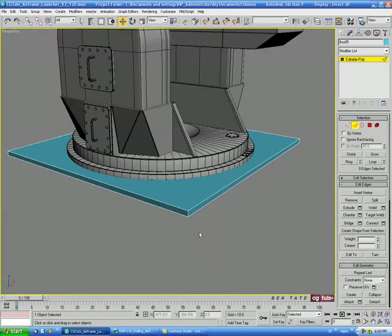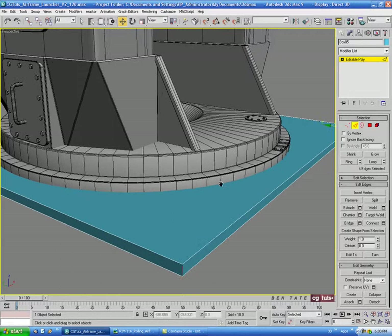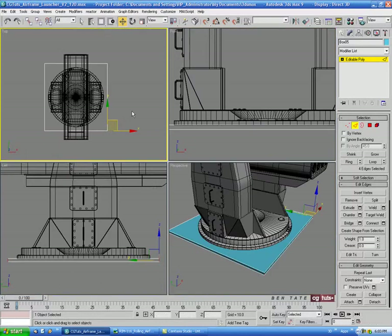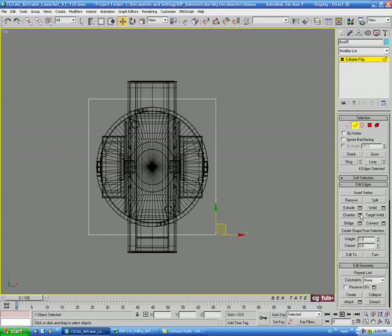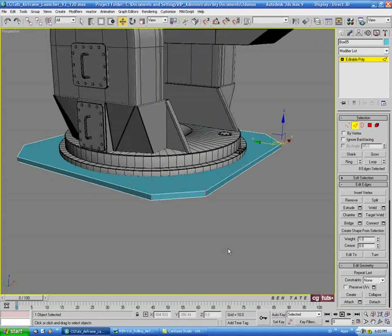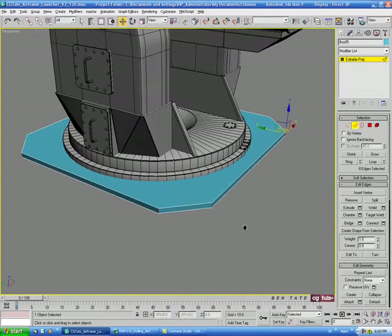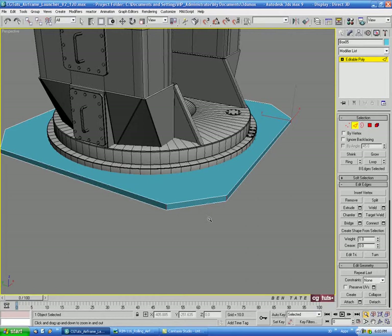We'll grab one of the corner edges and do a ring. Then in the top view, let's go to Chamfer and take this way up — let's do maybe 35 or so on that.